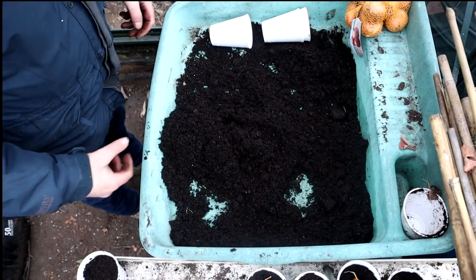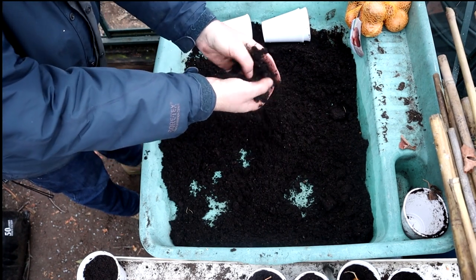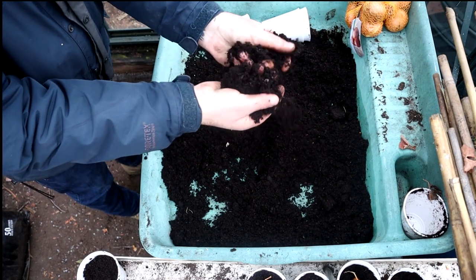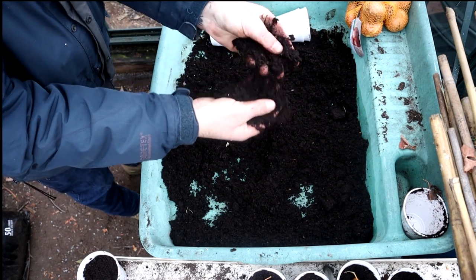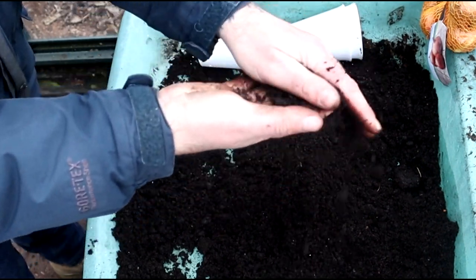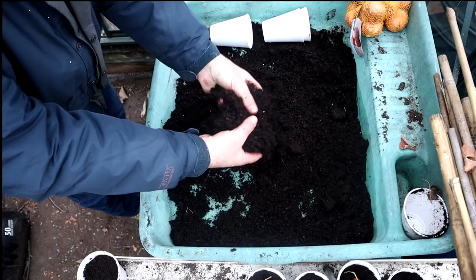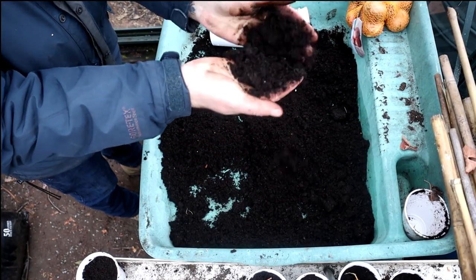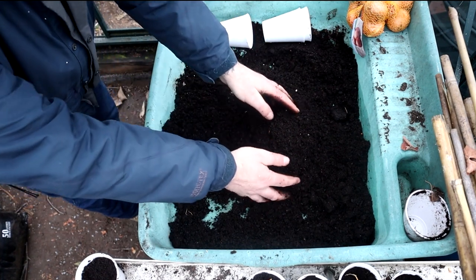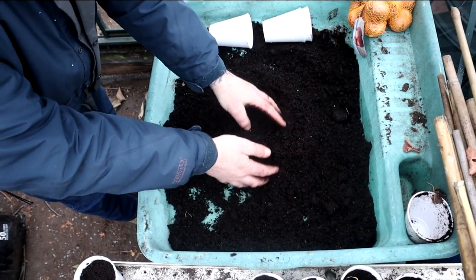So now it's time to put on some shallots. This is the first time I've used this compost, folks, and I'm quite impressed. Clover Gold - it's got added wetting agent and perlite. It's quite nice, better than some of the other stuff you get these days. Anyway, that's enough of that.